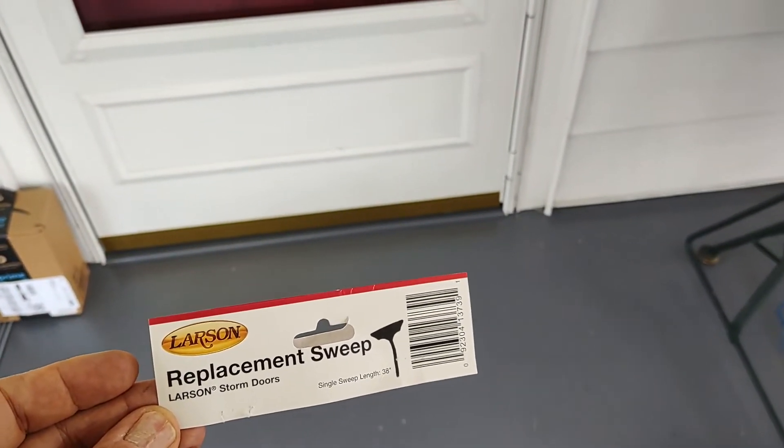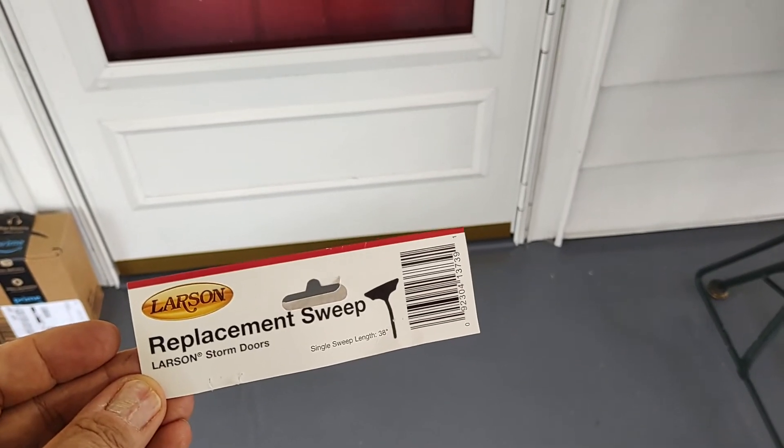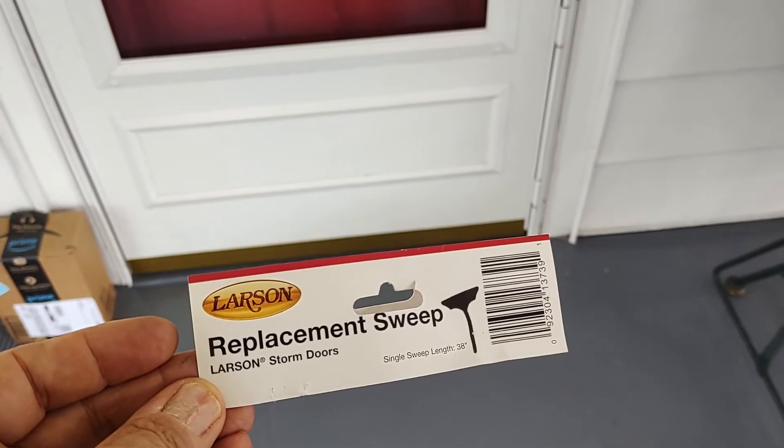I changed the rubber insert on the front door storm door sweep. It's a Larson thing at the bottom of the door, and the rubber sweep is a T-shape.